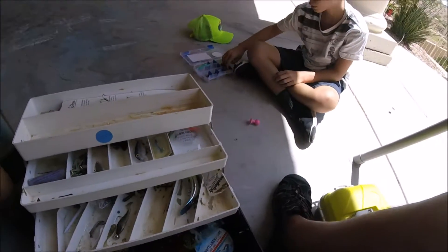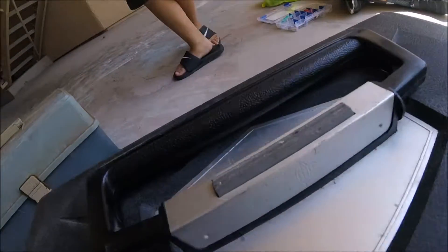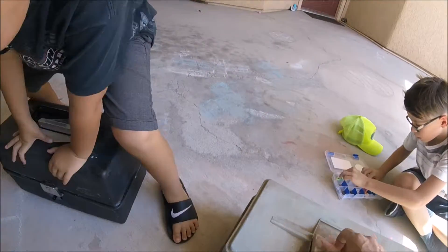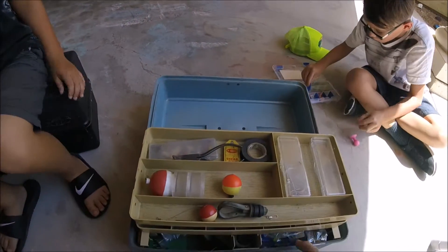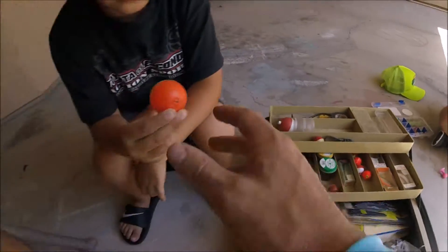Okay, so that's that tackle box. Let's put this back. Can I open this one? Yeah. This one's got a lot of stuff in it. Here's another bobber, Ben. See if it's in here. Yeah, the bobber's looking good. Yeah, we can give him this one too.